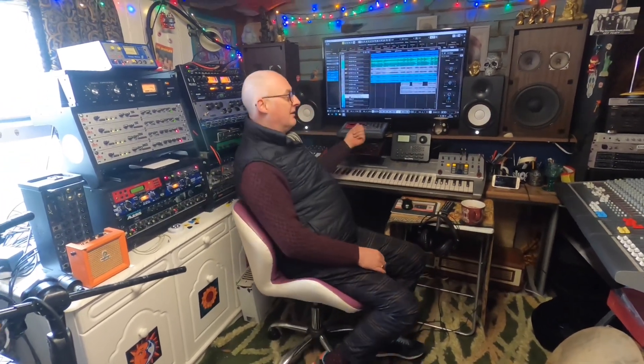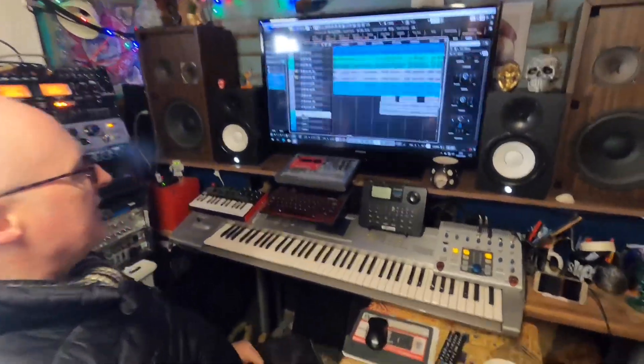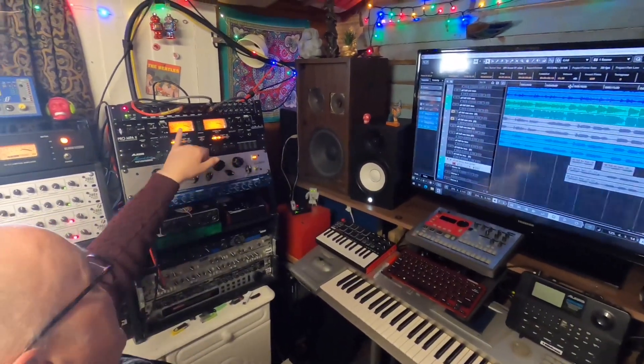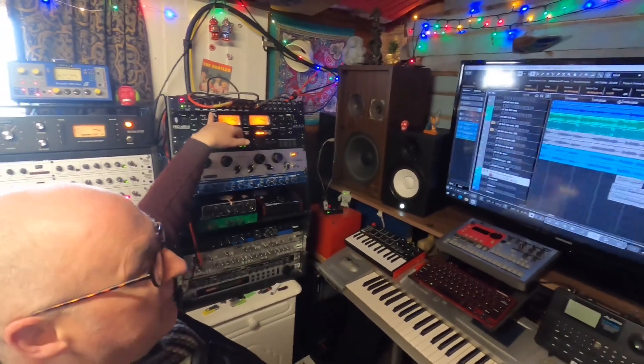So where do we start? I'll start with our software. The DAW we use is Cubase 11 — we just installed that a few months ago and it's great. We run that on PC, and our interface is a Tascam which allows us to record 14 channels at one time, which is really handy.